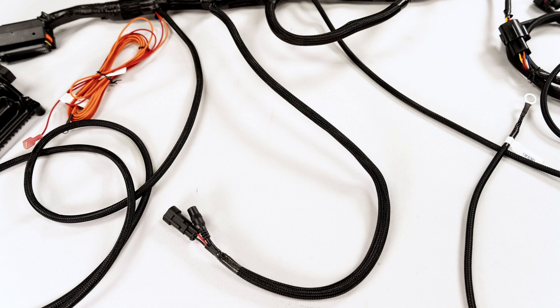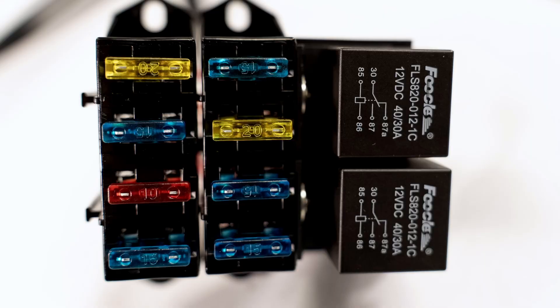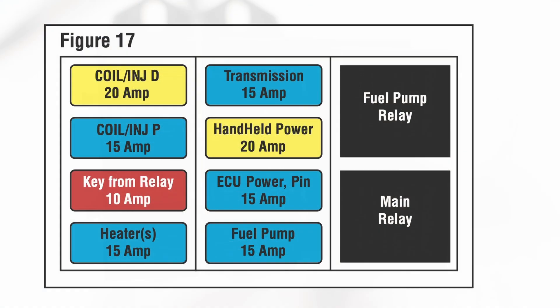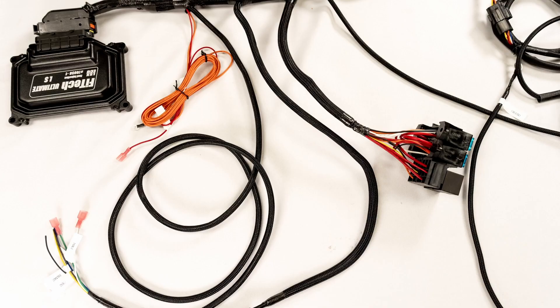Right after that is the handheld connection port, the same you would see on other Phytec systems. Next to that is the relay and fuse box. This diagram from the manual shows the specific location of each fuse. After that, there's a single ground wire, one of two that go to the engine block. This wraps up the first third of the LS wiring harness.